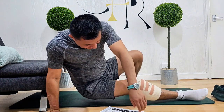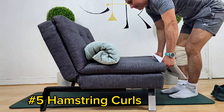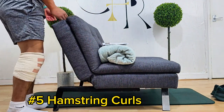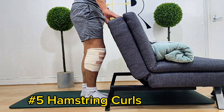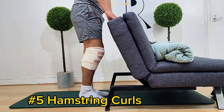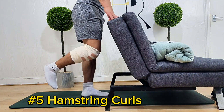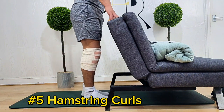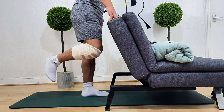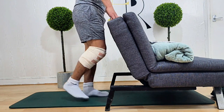Now we're going to jump into the fifth exercise, which is hamstring curls. As you can see, I'm using my sofa, but you can use a chair or even the wall — anywhere you can support yourself to do this exercise, because the knee is very weak so you need to be careful. This exercise can be performed either lying on your stomach or standing. Slowly pull the heel of your operated leg up towards your bottom as far as you can by bending your knee. Hold for five seconds at the end of the range.